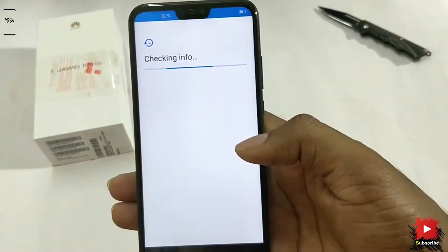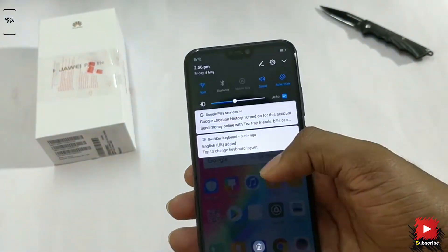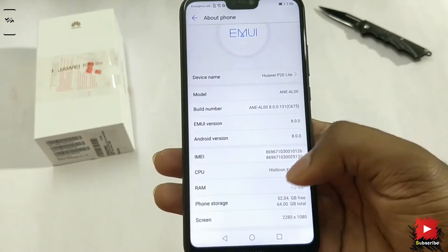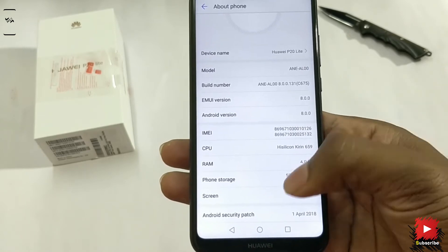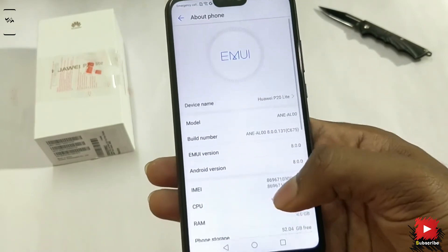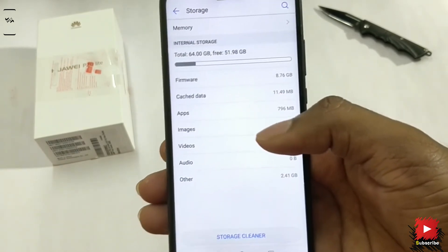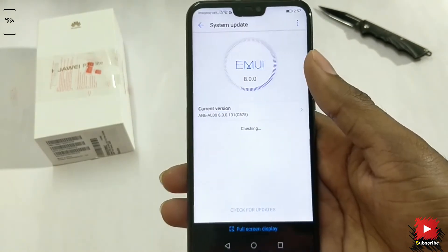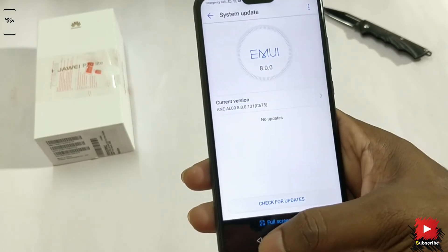Now let's boot up the device. Meanwhile, here's a specs overview for your reference. We've finished setting up the device. This packs the Kirin 659 chipset — the same chip we saw in the Honor 9 Lite, 9i, and others. They could have changed the chipset. This 659 is coupled with 4GB of RAM, and checking internal storage, it has approximately 52GB free out of 64GB. All of this is backed by a 3000mAh battery. It comes with Android 8.0 Oreo with EMUI 8.0 on top, with the April security patch.